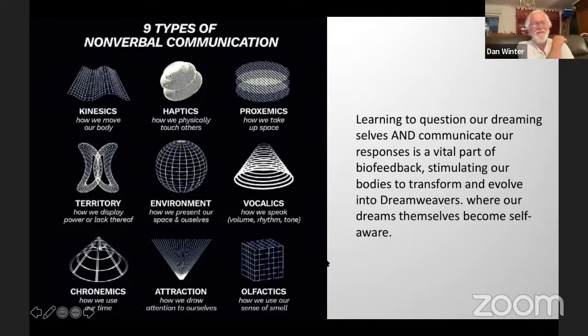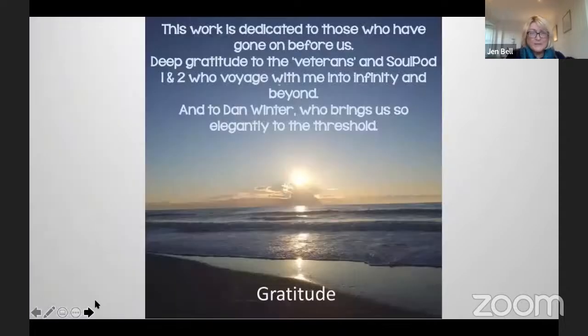A bit of a whirlwind journey. Deep gratitude to all of our ancestors and those who've surfed the waves before us. To the veterans and soul pod one and two who voyage with me into infinity and beyond. Deep gratitude. And to Dan Winter, who brings us so elegantly to the threshold.